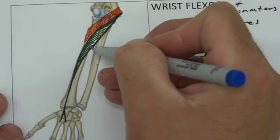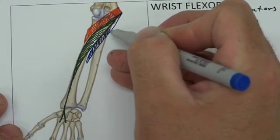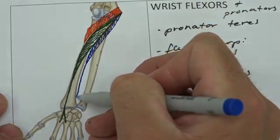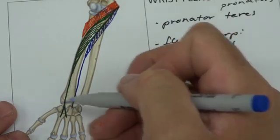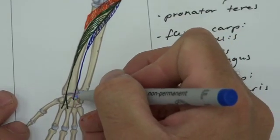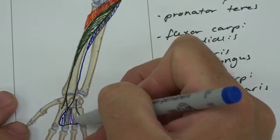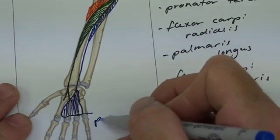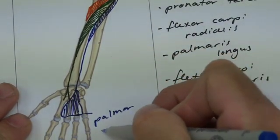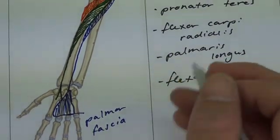Palmaris longus is a long, skinny muscle which you'd find sitting in the middle, and its long tendon comes superficially through into the wrist, not covered by the retinaculum — that's why it sticks up out of our skin. It inserts not into any bones specifically, but into something we call the palmar fascia. If you remember from when we did the foot, we talked about the plantar fascia — here we have the palmar fascia, and they are similar in their structure.